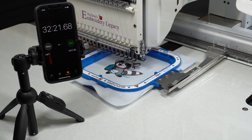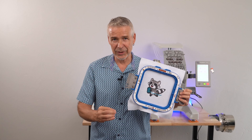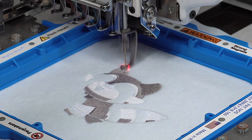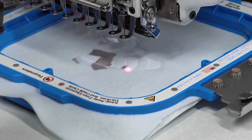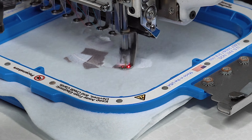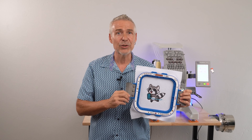Next is the 15-needle crossover machine, which took 32 minutes and 21 seconds. The strange thing about this one is the machine speed really varied depending on the stitches and where they were placed in the design. Some of the running stitches ran at almost full speed — about 900 stitches per minute — while other areas slowed down to 400 stitches per minute on some of the longer satin stitches within the design. But again, the visual quality of the design remained pretty good and the registration looks great.